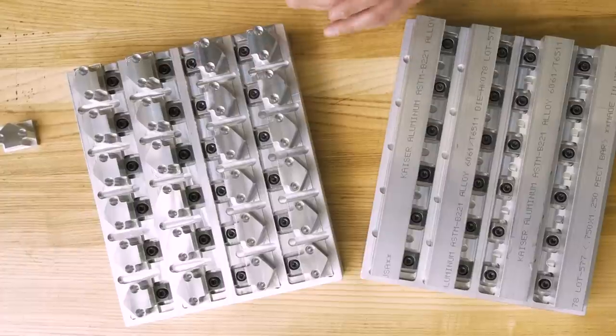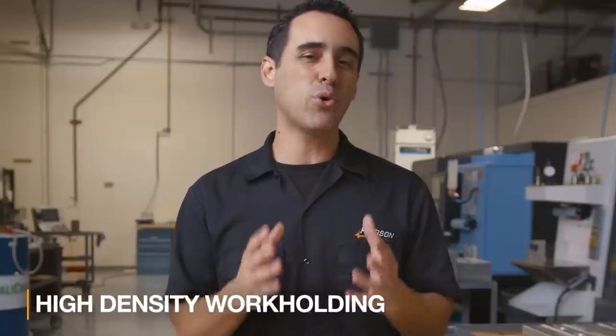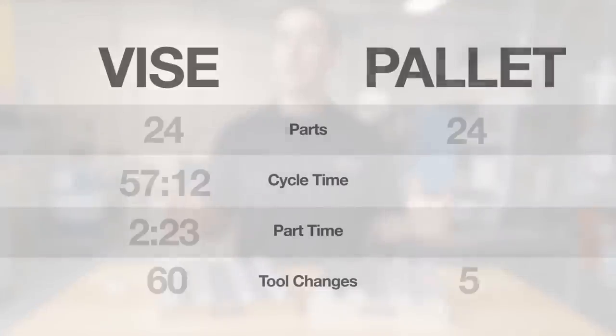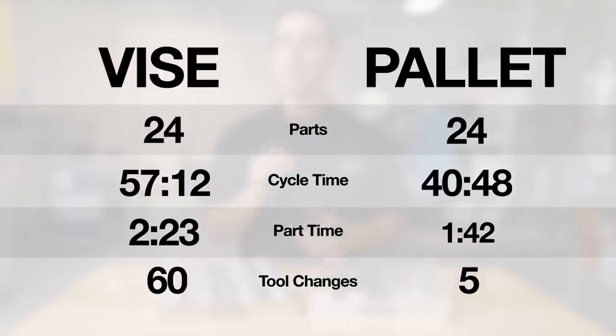We're also machining the parts in closer proximity to each other, so there's less time spent traveling to the next part. This is why we've coined the phrase "high density workholding." All these benefits added up to a cycle time of 40 minutes, 48 seconds for the entire pallet, which works out to one minute, 42 seconds per part — and it doesn't end there.